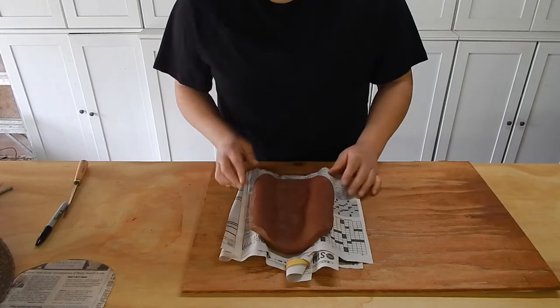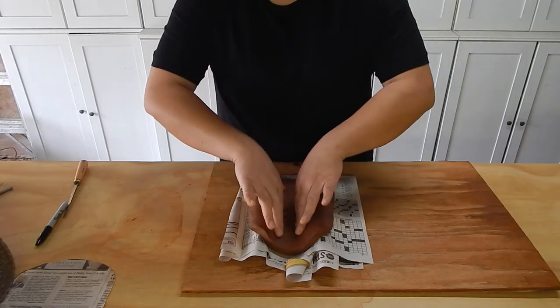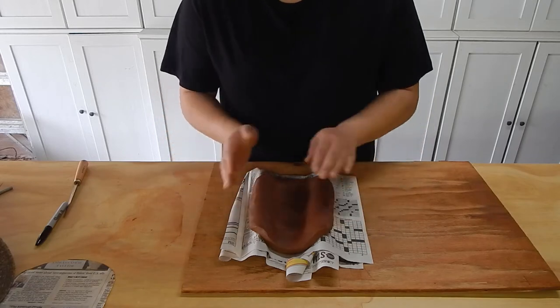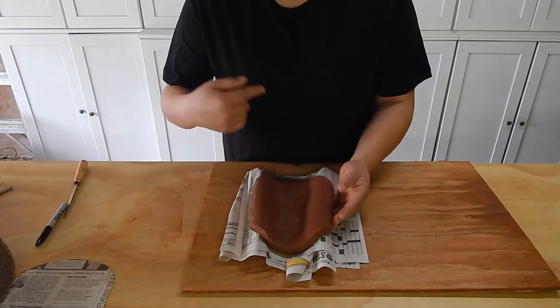At this point I'm going to set this aside and let it firm up so that the shape holds itself and I don't lose this little curve as I continue to work.